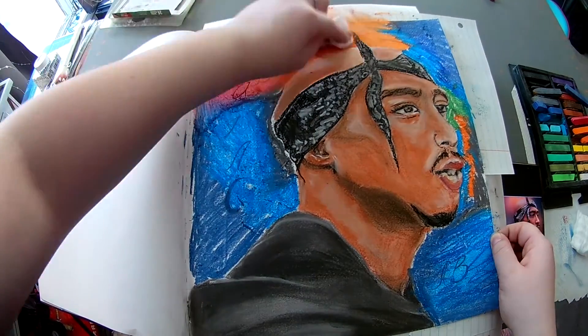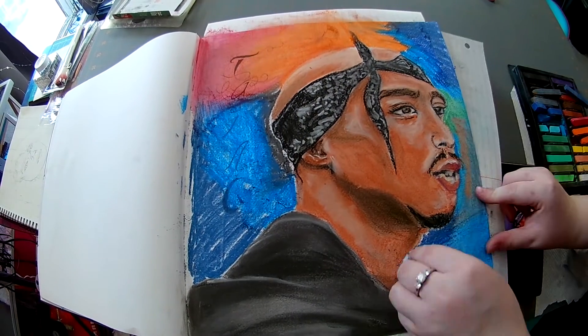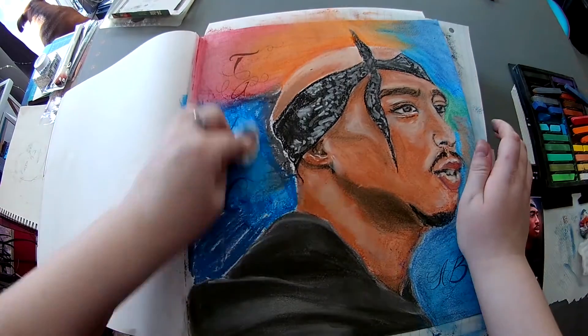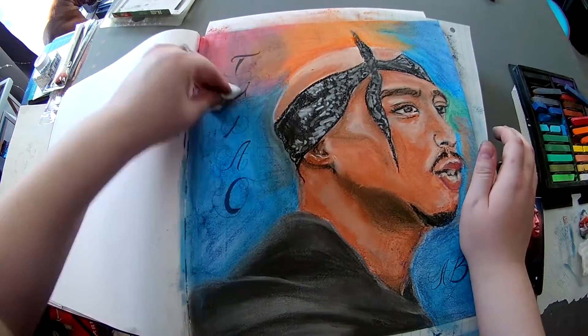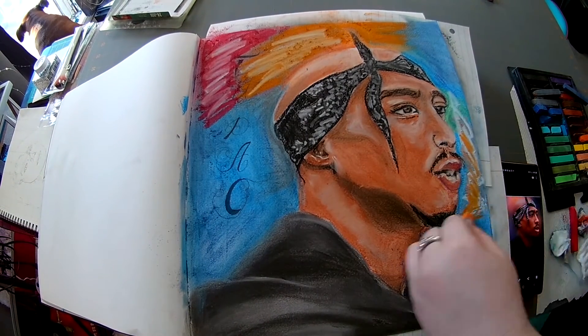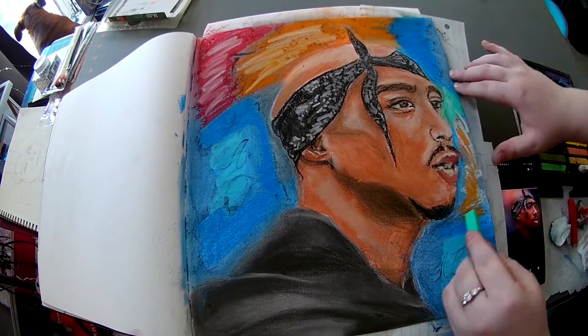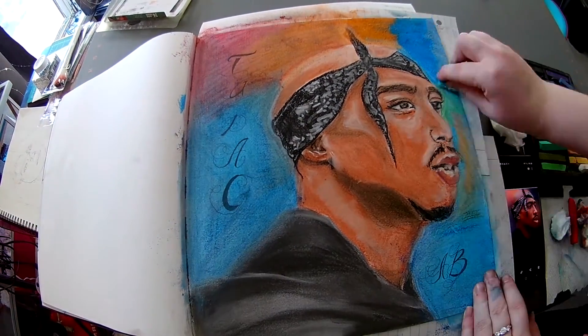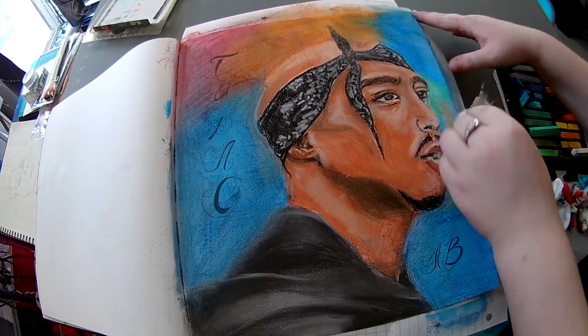Now blend, blend, blend that sucker so there's no lines and it looks natural. With the background I layered a lot too — I did a layer, blended, did another layer, blended again, then added some whites because it was getting a little muddy and I wanted it to look brighter and not so bleh.